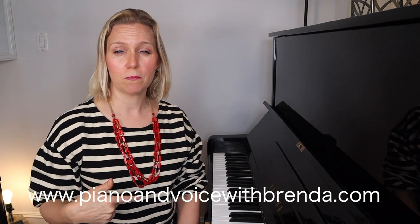If you enjoyed today's video, make sure you click like and leave a comment below letting me know how it went. You can also tell me what other videos you'd like me to cover. I release a couple of videos every week here on YouTube, so make sure you subscribe and sign up for notifications. Check out my website, Piano and Voice with Brenda, linked in the description box below, along with tons of great free resources.